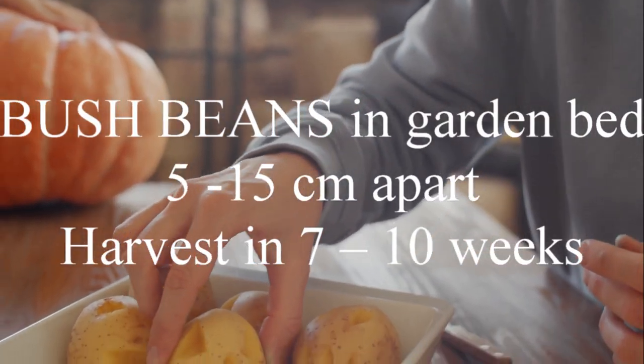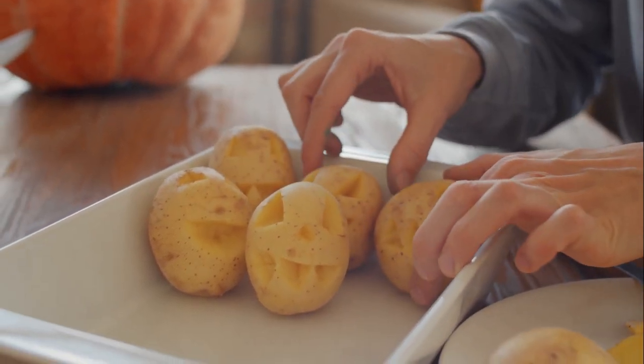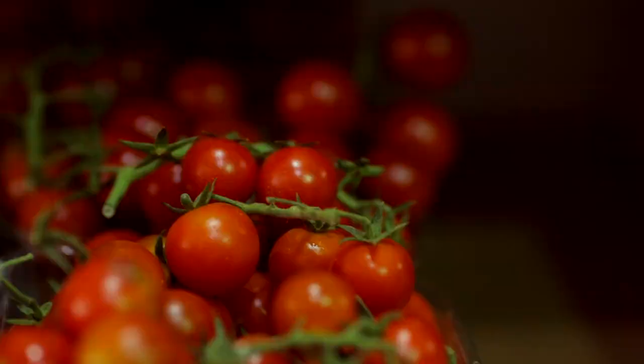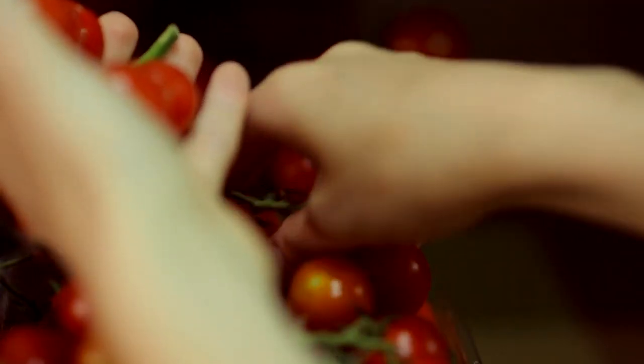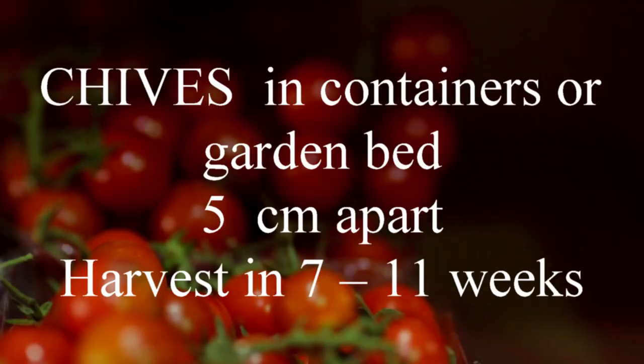Bush beans in the garden bed 5 to 15 centimetres apart, harvest in 7 to 10 weeks. Carrots can grow in containers or garden bed 5 to 30 centimetres apart, harvest in 12 to 18 weeks.